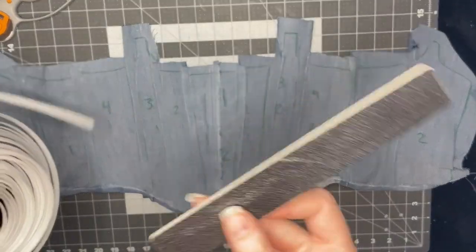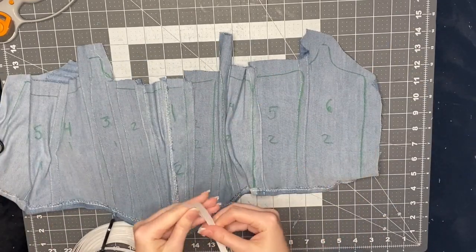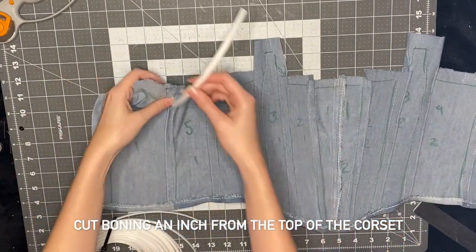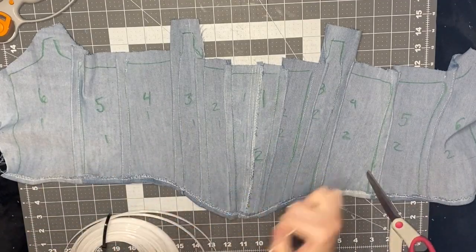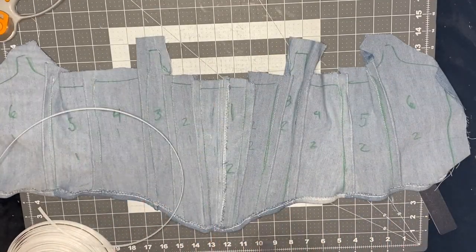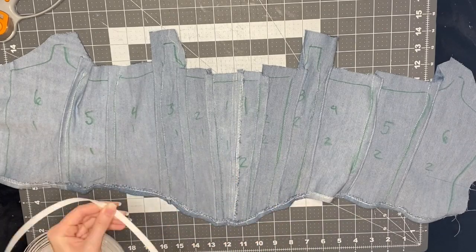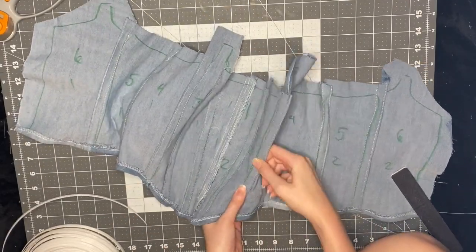Now it's time to add the boning — I'll put a link in the description for the boning I use. I use a nail file to file the edges so they're not super sharp. I line the boning up on the shirt, figure out how long I need the piece to be, and I don't want it to go all the way to the top because I'm going to trim and fold over that top part — usually about an inch below the top. This boning is great because it's sewable so you don't have to worry about breaking your needle, and you can put it in the washer and dryer. If you don't have boning you can use wire ties, but I'm not sure how well they'll hold up in the dryer.